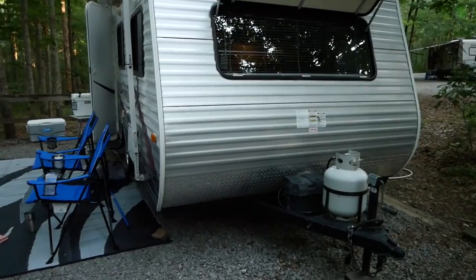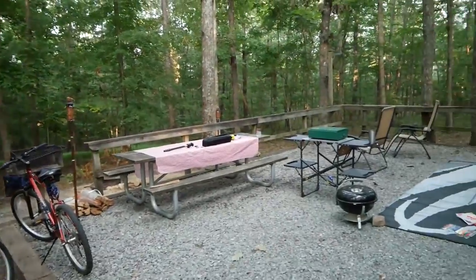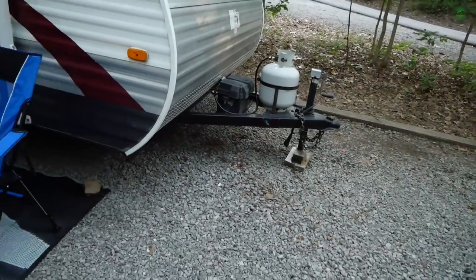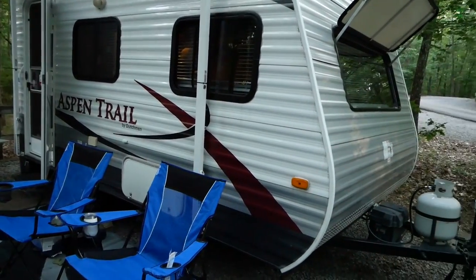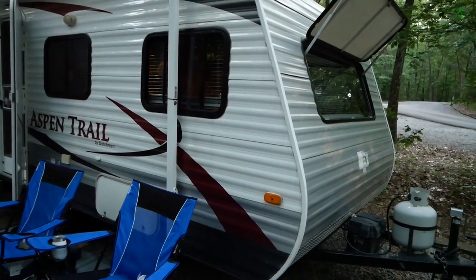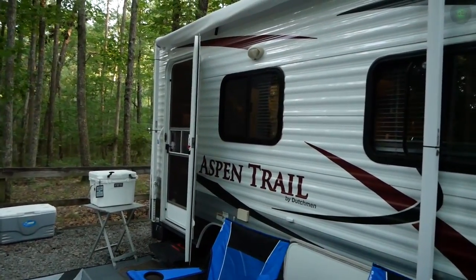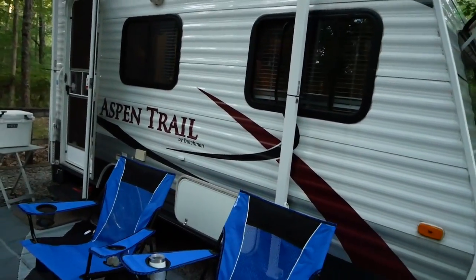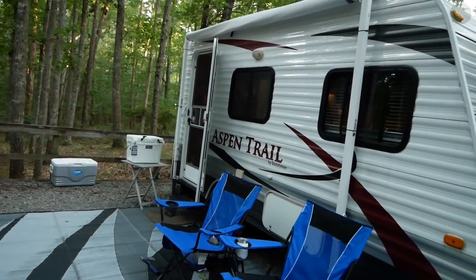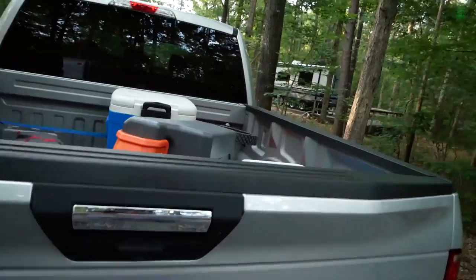Previously I used to have to unhook everything, creep along up to the dump station, dump the gray tanks, and come back. That really isn't a big deal, but this certainly makes it a lot easier — you don't have to worry about unhooking your water, power, and having to tow to the dump station. If you're boondocking, whole different story. This is about taking care of your gray water problems.